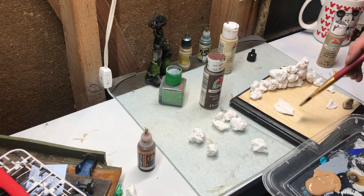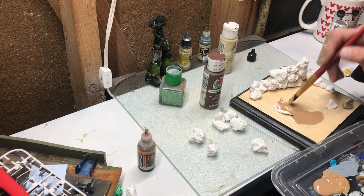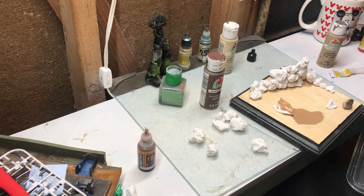Remember what I said about brush sizes — I have a nice big brush here. What we're gonna do is just liberally apply this paint to everything. I'm gonna need a big cup this time.